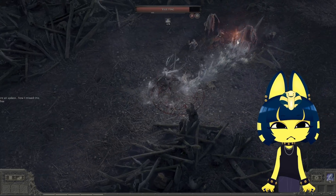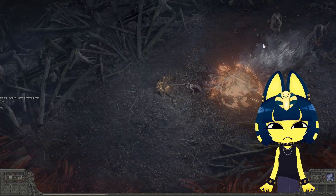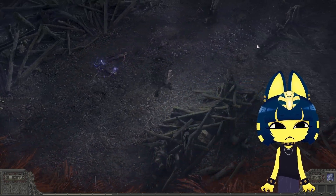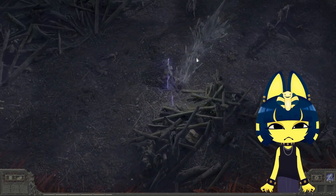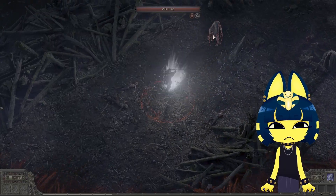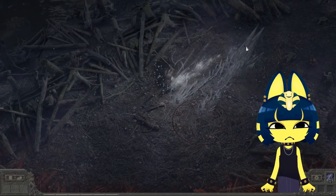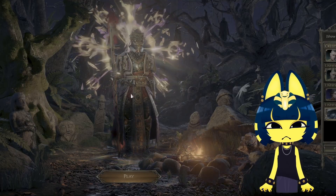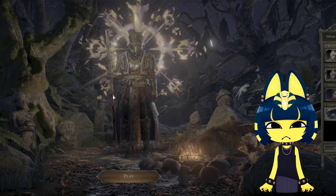Here's some footage of me playing Path of Exile 2 at max settings. And I'll just plug my 500 Special Edition while I'm at it.